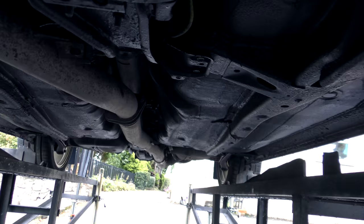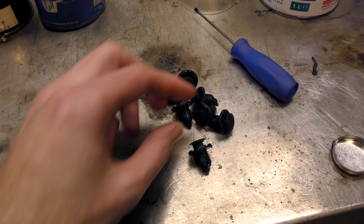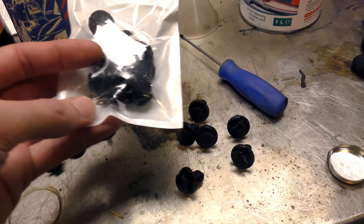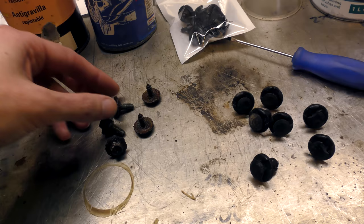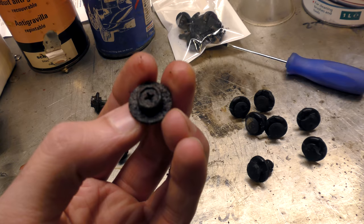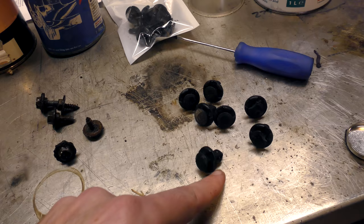Let's put these under trays back on then. Each half of the under tray is held on with 7 or 8 trim clips, which a lot of them will snap - the heads will snap off on them. I would highly suggest buying a new packet of them - they're not expensive, you can get them on eBay and Amazon. There's also two bolts that have got a screw head and a 10mm head, and one screw bolt. You will more than likely snap these off in the body, but as long as you've got the trim clips they'll hold the panels on.